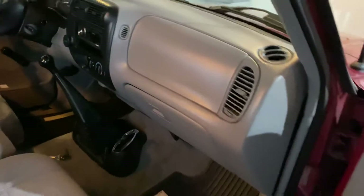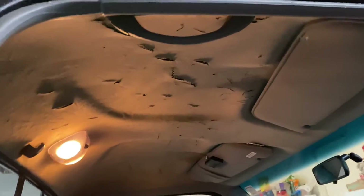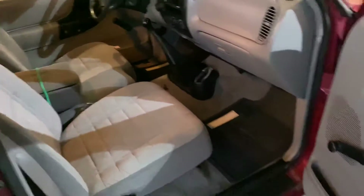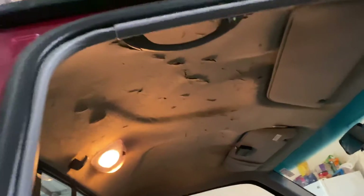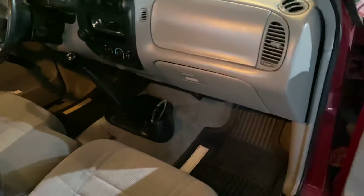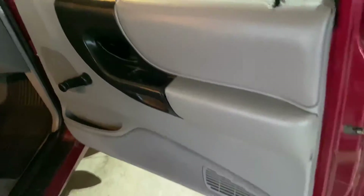The only thing I'm not too happy about is the headliner — look at that, it got torn up in there. I need to have that done, maybe. I'm trying to drive it for a couple of weeks to make sure it's mechanically sound before I start dumping money into cosmetics.